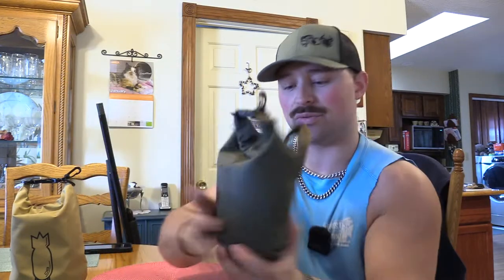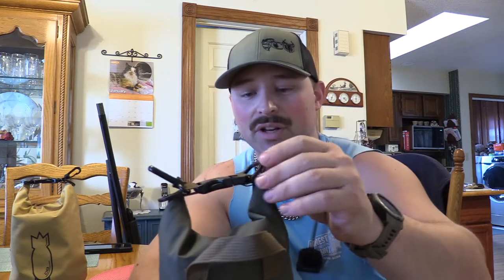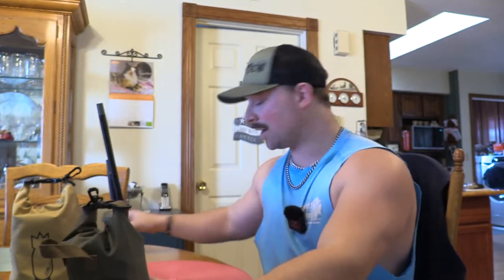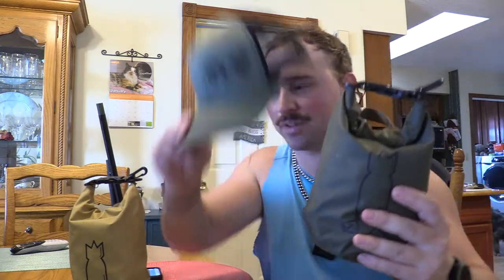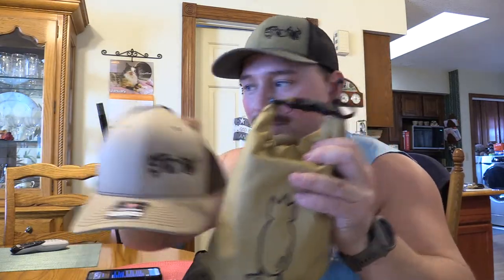It's a really easy design and really effective. You have a loop here so you can hang it on a branch if you're hunting flooded timber, and a hook here where you can put a carabiner on and attach it to your blind bag. We've tested these — Moose has them, Hawk has them, I have two. This is the 12-gauge pouch and this is the 28-gauge, and it's kind of nice because we have a hat to match each one — perfect for waterfowl mainly.